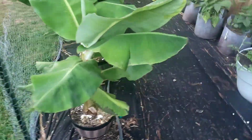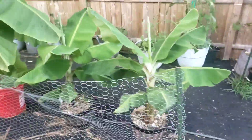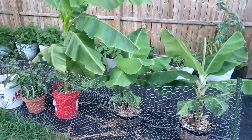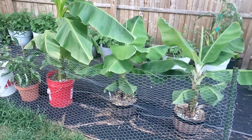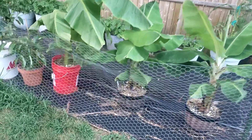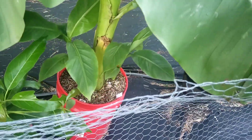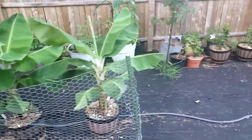All right, here are the super dwarf bananas — both of them — and the hardened banana. I'm definitely going to have to take the hardened banana out of that bucket and put it in the ground somewhere. It's got a whole bunch of pups. The super dwarf bananas are doing good and they got pups coming in too.